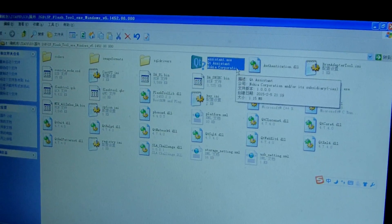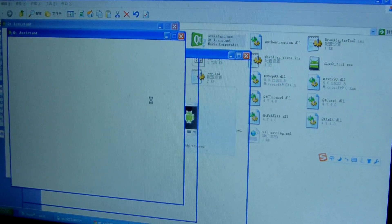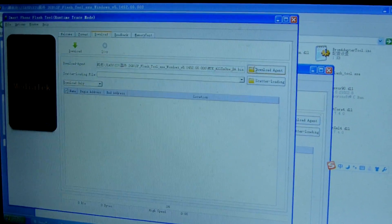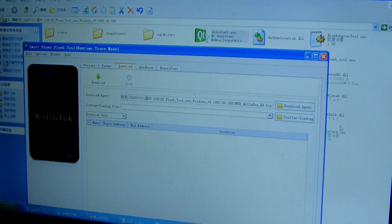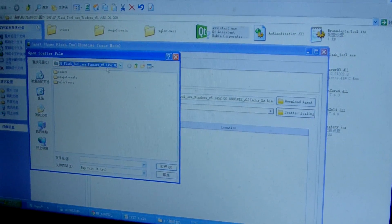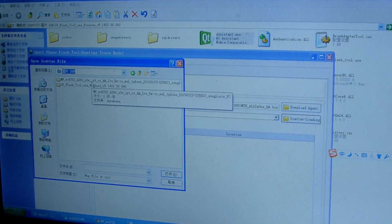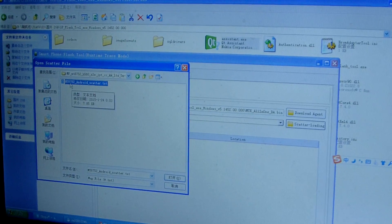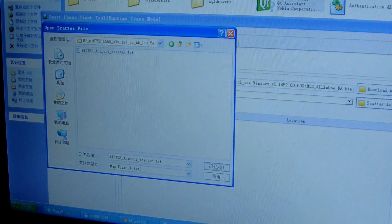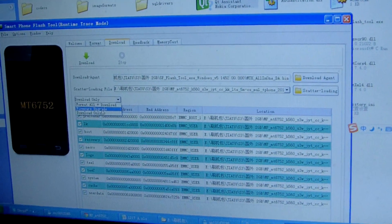Wait a minute, it's a bit slow. Okay, SP Flash Tool is loading. Now we choose — got a loading fail. Loading the ROM — this is your European version ROM loading. This is MT6752 Android scatter.txt. Fail loading — okay, now we choose the firmware upgrade.